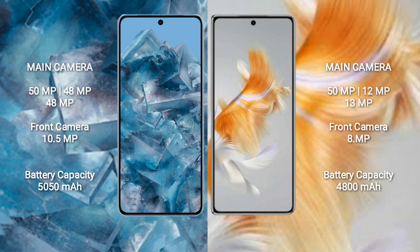The Google Pixel 8 Pro has a 5050mAh battery with 30-watt fast charging support. The Huawei Mate X3 has a 4800mAh battery with 66-watt fast charging support.